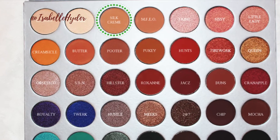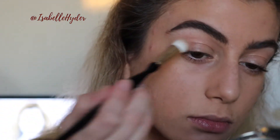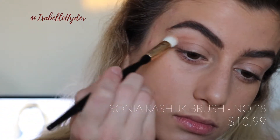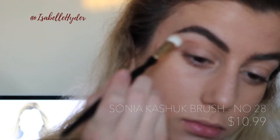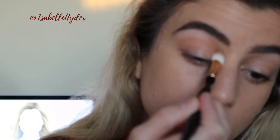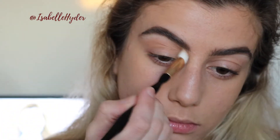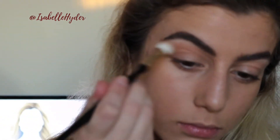Now I'm going to zoom in so you can see the skin a little bit better, and we're going to jump right into the eyeshadow. This is Silk Cream from the Jaclyn Hill palette with Morphe. I'm taking that on my Sonia Kashuk brush number 28 which I got at Target. At first I'm using stippling motions just to pack the color into my crease to create the dimension I'm looking for, and then I use windshield wiper motions just to distribute the product evenly.